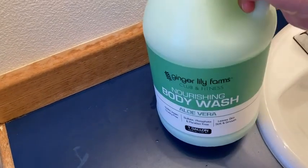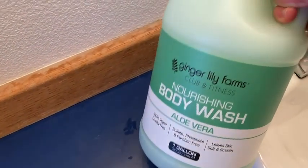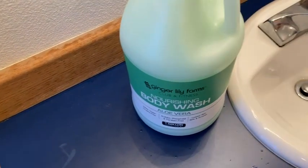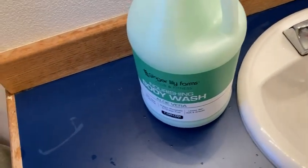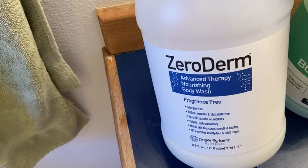This is Ginger Lily Farms Nourishing Body Wash — the Aloe Vera — and you get an entire gallon. I've used this stuff before, as well as other Ginger Lily Farms body washes. Here's another one that I'm currently using: the Zero Derm fragrance free version, also by the same brand.